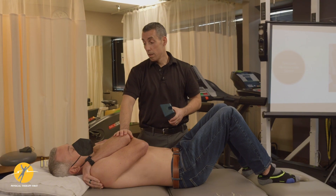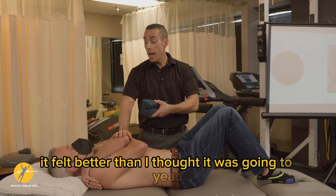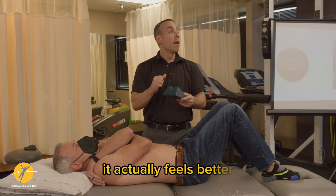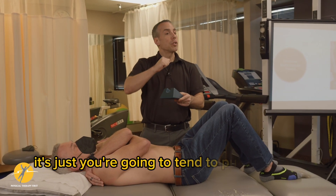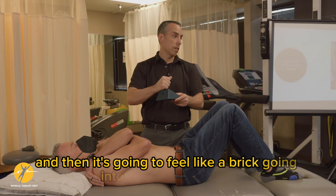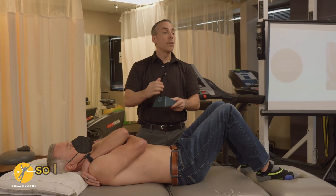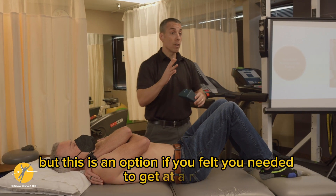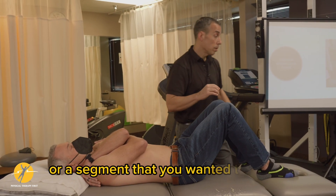Did that feel okay? It felt better than I thought it was going to. And that's what most people say — it actually feels better. It's just that you're going to tend to put too much force on it, and then it's going to feel like a brick going into the patient's back. So I would do the towel one first before that, but this is an option if you felt you needed to get at a ring or a segment that you wanted to adjust.